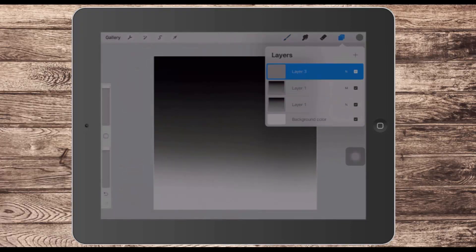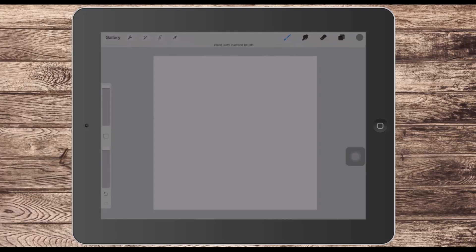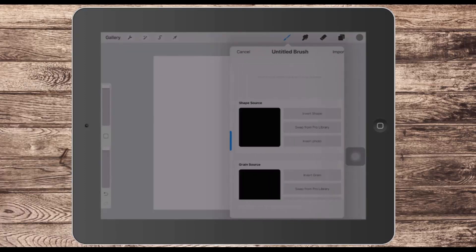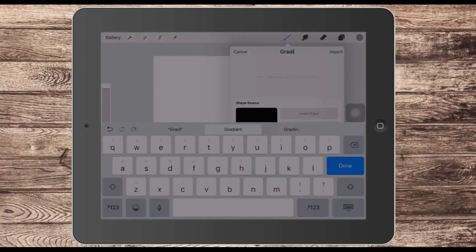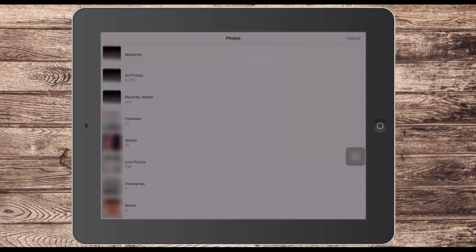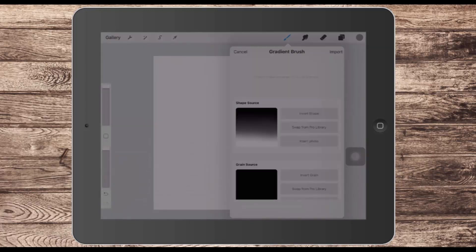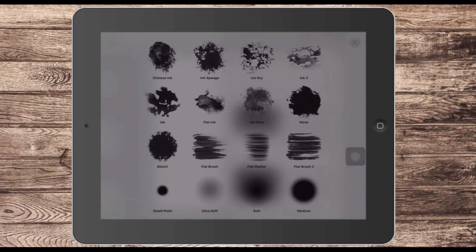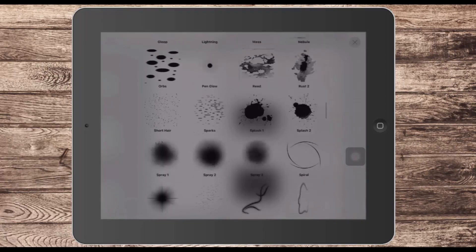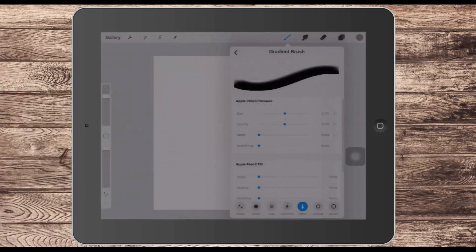Now let's add a new blank layer and turn off the two gradient fill layers, because we're ready to create our brush. To create a brush, go to the brush panel and click the plus sign. I'm going to call this 'gradient brush' and choose Insert Photo as the shape source, because the gradient I want to use is in my photo album. For the grain source, I'll scroll down until I find the blank option — just a black square — which means we don't want any grain in the brush at all.